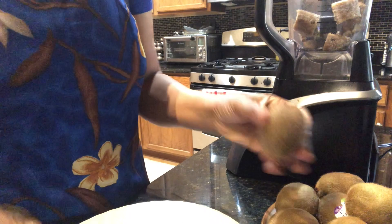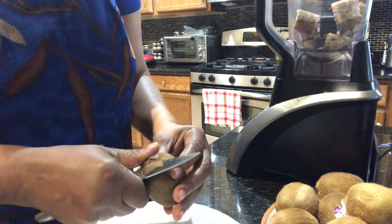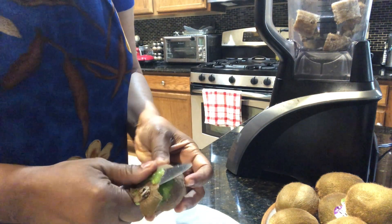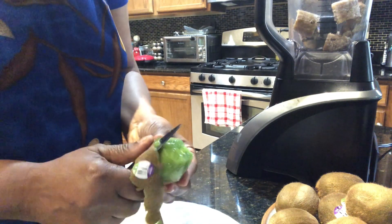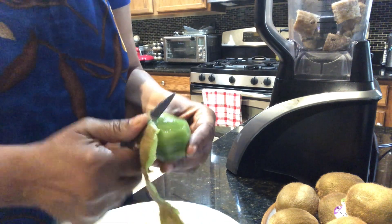I had to switch my blender because I realized that the bananas and the kiwi would not be able to hold in that blender, so I'm using a bigger and more powerful one.